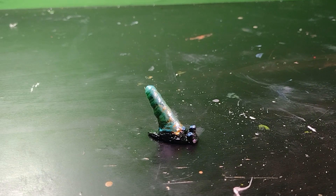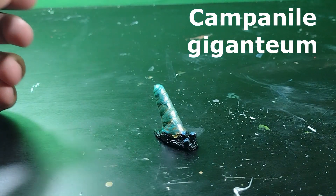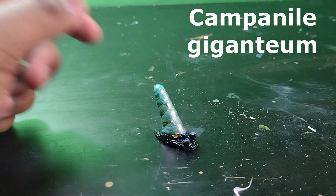Hello guys, welcome back to another video! Today I just want to show off this prehistoric giant snail, which I cannot remember the name of — I'll put it on the screen.